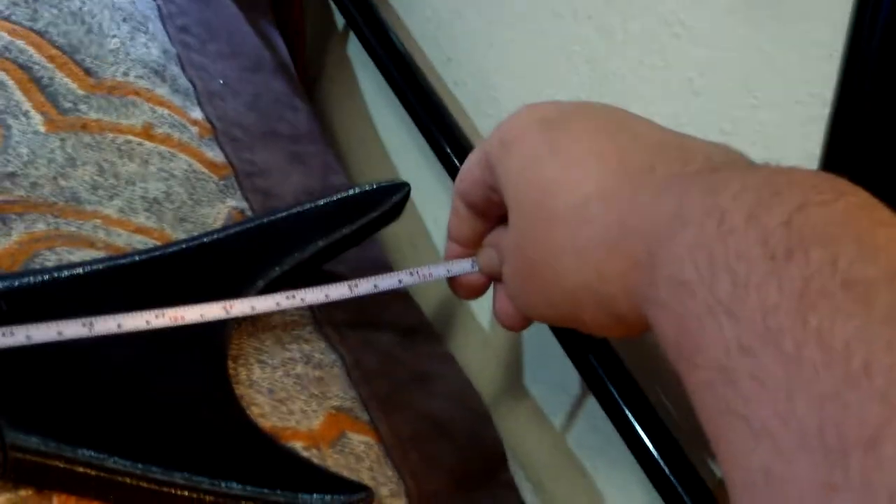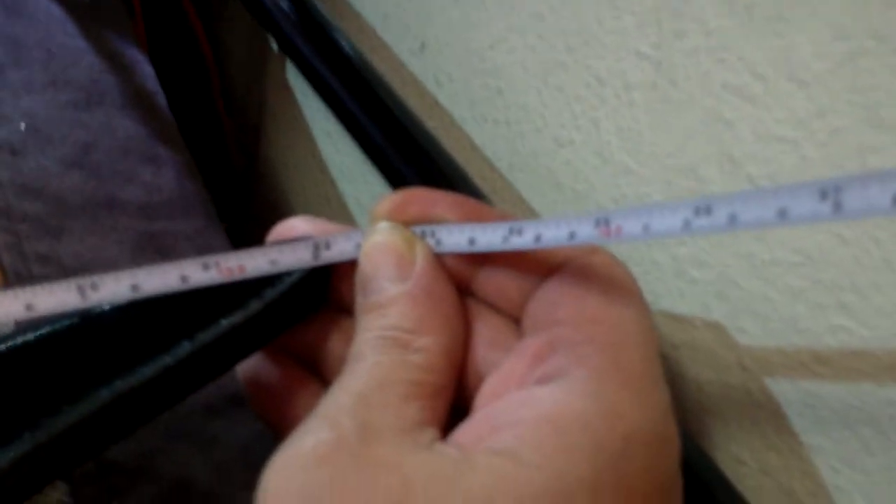Let's get the tape measure. All the way to the end is about 30-31 inches... wait, no. Okay, from there all the way over there — it's 52 inches long, which is like four feet and some change.